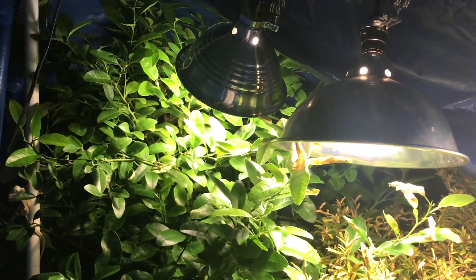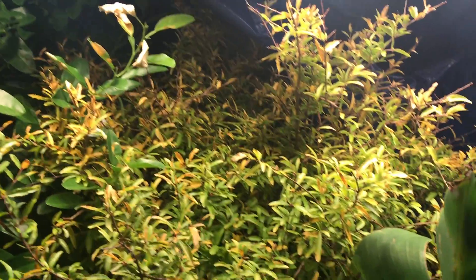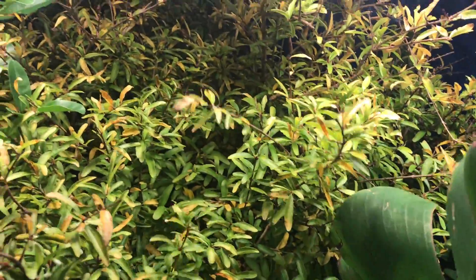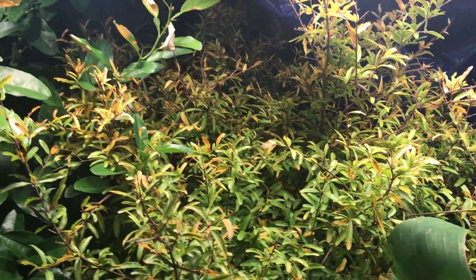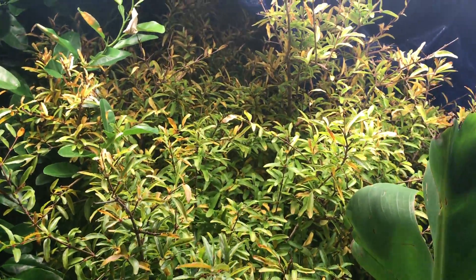If you remember, I cut some of the top off because it was growing really tall — I want it to stay more wide. The pomegranate looks a little bad right now, but it gets like this every time I bring it in during wintertime. By the time you get to March and April, it will turn nice and green again and new leaves will start to grow.